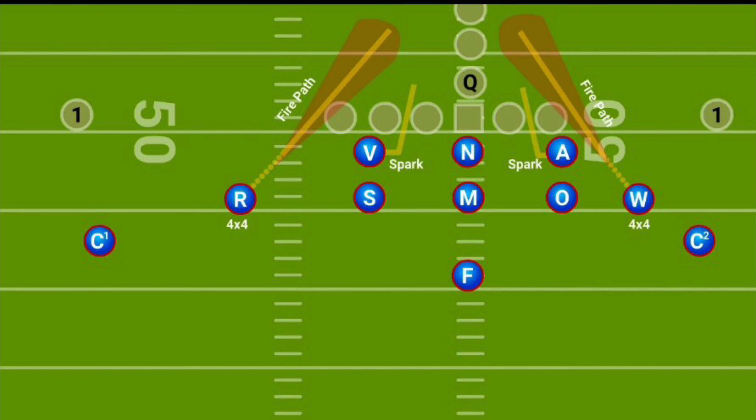This is a great blitz for single width formations and gets you into that tough double eagle look. Take a look.